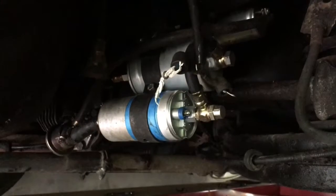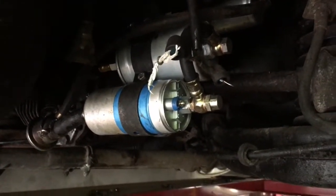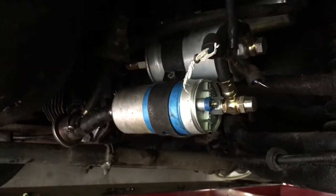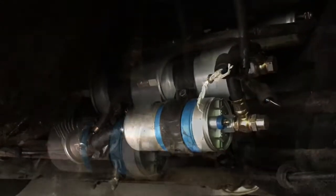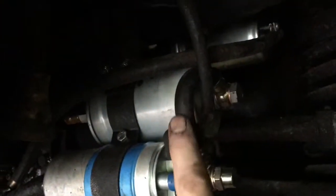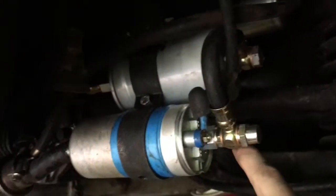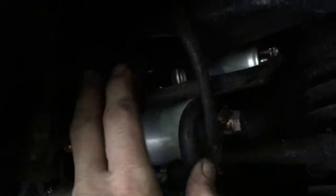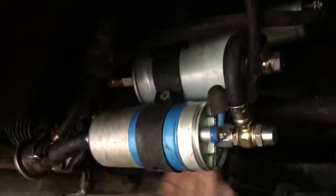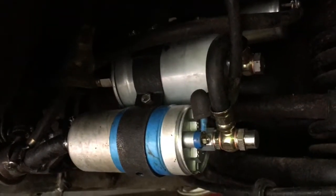I've tightened all the fittings up as best I can. The last thing is to connect up the fuel pump and then fire up the engine and check for leaks. I've connected the fuel pump, but I notice this little pipe here would be much better routed the other way so the electrical wires weren't potentially touching. Similarly, the pipe up to the accumulator would be better routed underneath and up the back, so I'm going to try and do that without leaking petrol everywhere.